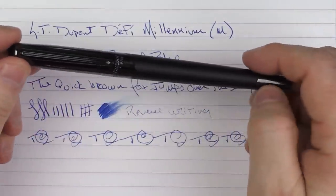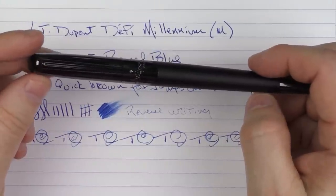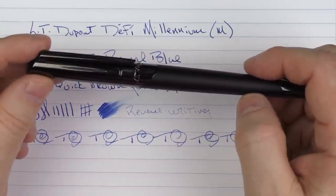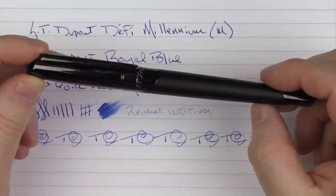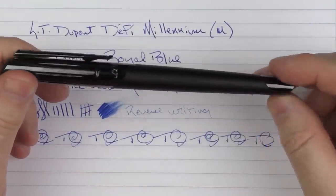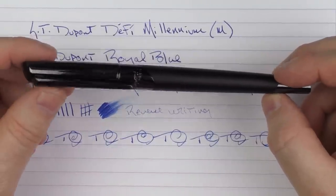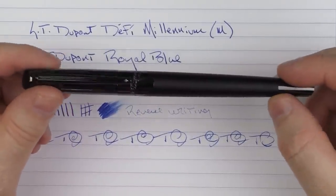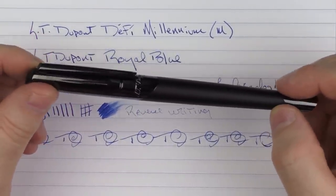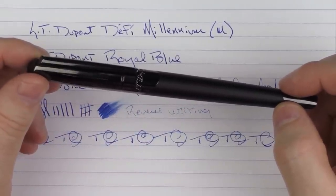So there we have the SD Dupont DeFi Millennium. I was really pleased with this pen. Once I had some time to spend with it, I was pleasantly surprised at how much I cared for it, especially for a pen that is a little bit on the thinner side compared to what I personally prefer. I do like the hooded nib and just kind of like the overall look and styling of this model. It's nice to see SD Dupont with a pen that's priced — not inexpensive, but compared to some of their other pens — providing a good entry level to their brand. Until next time, thanks for watching and I'll talk to you later.